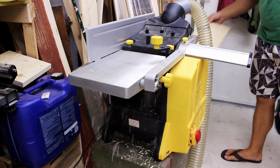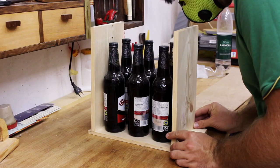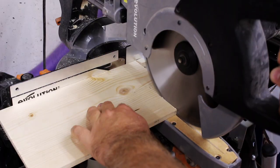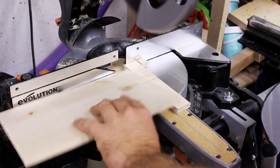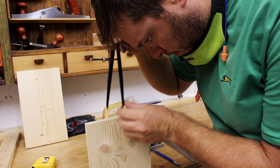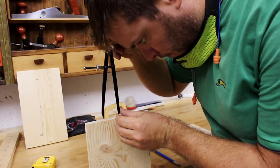With the planer I made the pieces thin so the whole tote would be light to carry. Since the pieces were quite thin, only traditional joinery could be used to make sure it's solid.